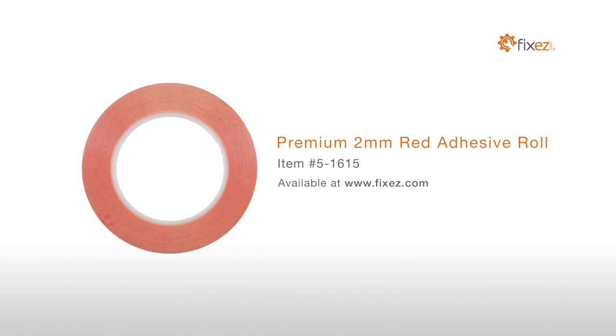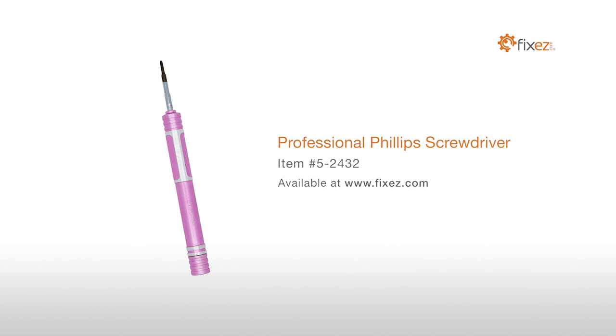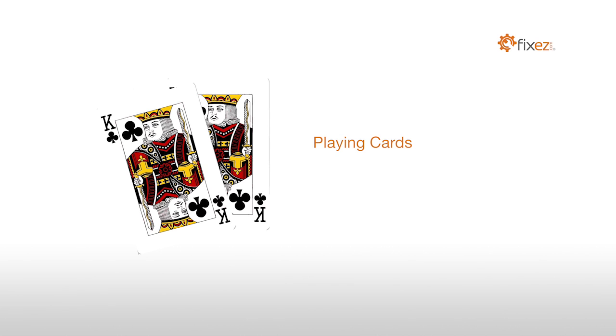You will also need a Premium 2mm Red Adhesive Roll, Multi-Purpose Heat Gun, Professional Phillips Screwdriver, and Playing Cards.